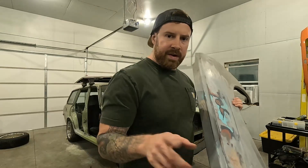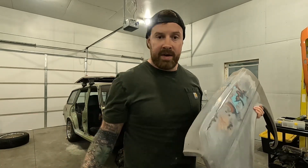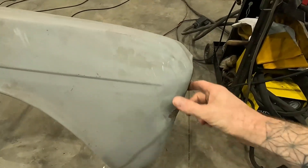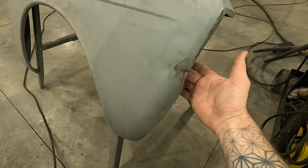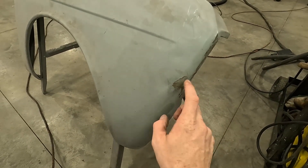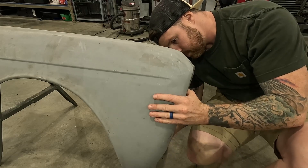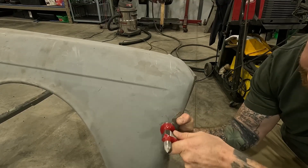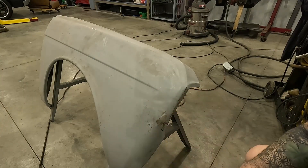I don't think I'm going to fix that now — I could cut the plate out and put the marker lights back in later. There is one pretty decent dent in the passenger side fender right at the front. I'm going to try to dolly and hammer that out just a little bit to make it look better.